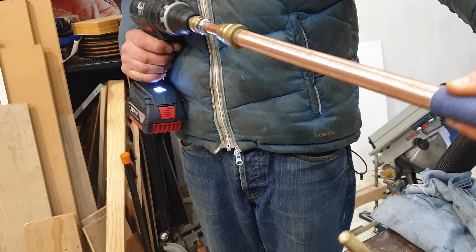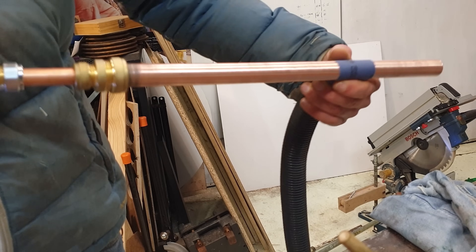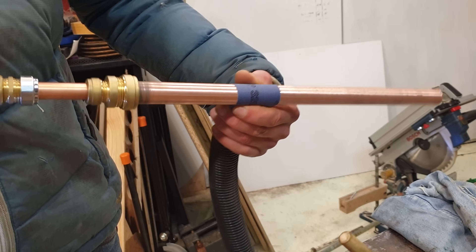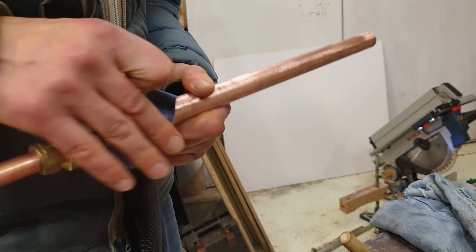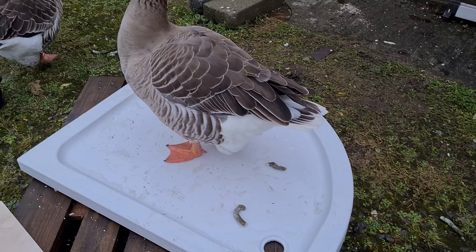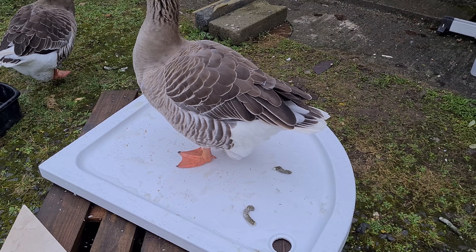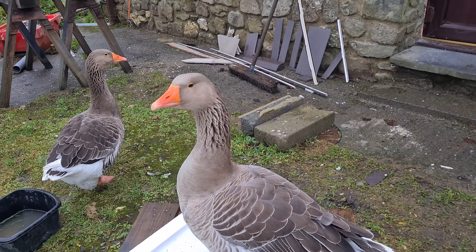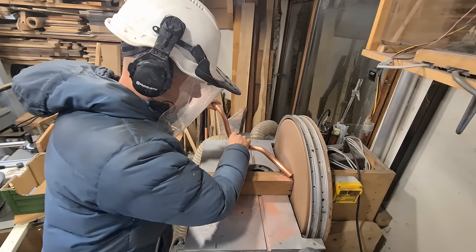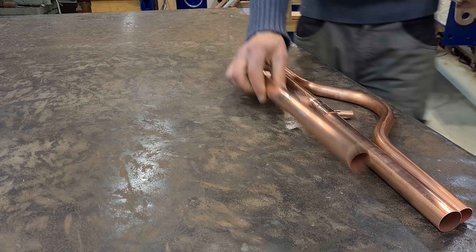28mm copper pipe benders are really quite expensive, and a huge part of this video before I edited it all out was me making a pipe bender. Someone was cleaning up the shower tray, but now it's acquired some nice new goose poo. In the end the design changed, and instead of bending we got to practice a lot of solder joints.